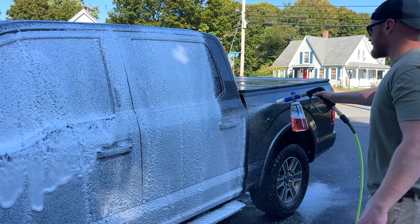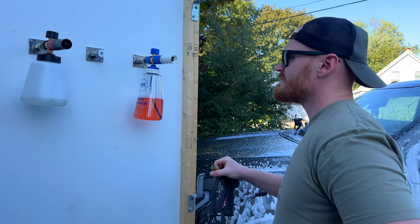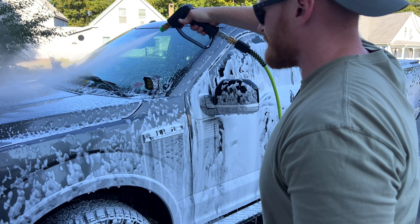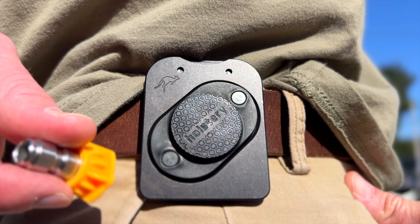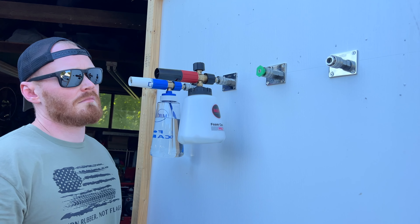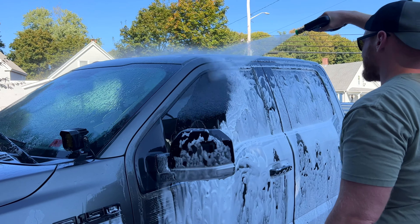I really like when things come together and work seamlessly, and I have to say, using the quick connect with the magnetic tool holder on the belt, these two just work together. I'm not sponsored by either of these guys, but they just work really well. I used to hate having to dig in my pockets — I'd try to put one nozzle in my front pocket and another in my back pocket, then I'd end up losing it in the cup holder or in the grass. So just having everything in a central location is really nice.